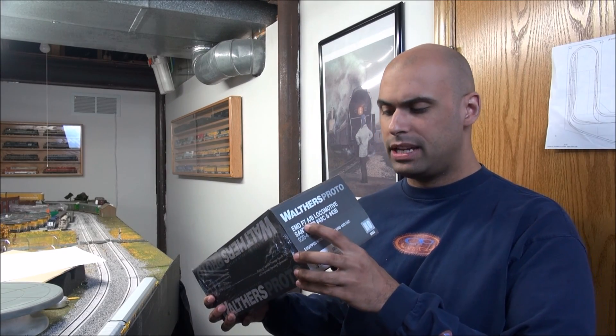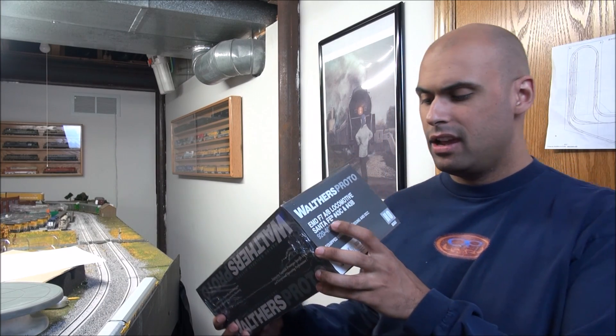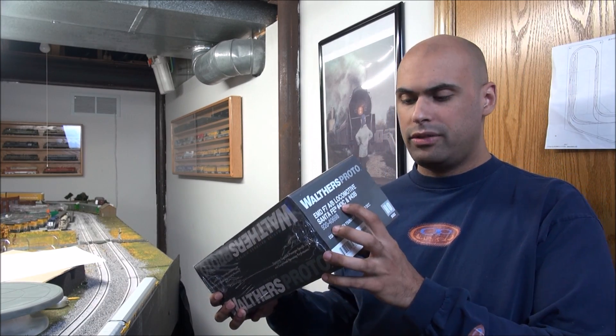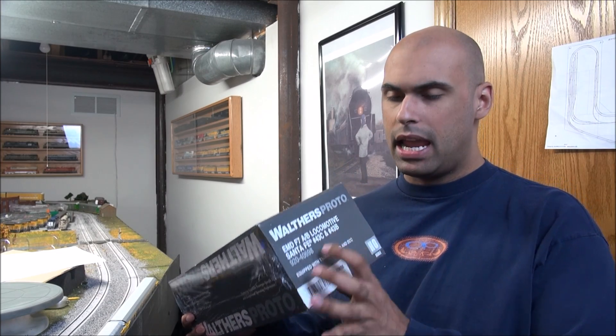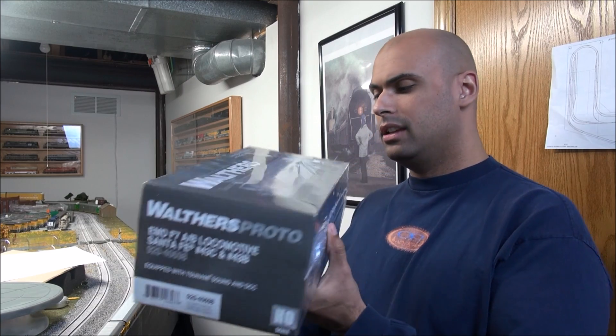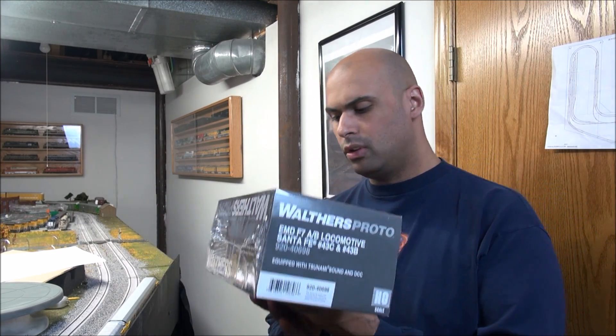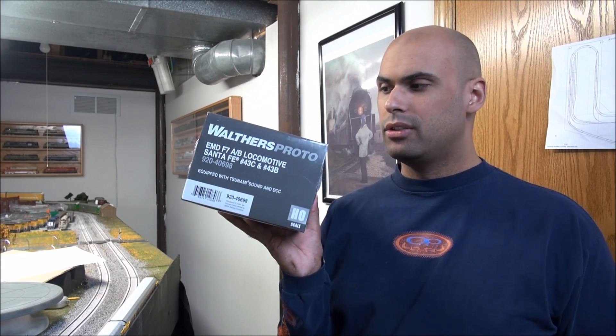Hey guys, welcome back. Today we're taking a look at the Walthers Proto EMD F7A and B set. This is in Santa Fe. You get number 43C and number 43B. Now this MSRP is $529.98. This is both an A and B unit though, so obviously you get a little more. We're going to take a look at what these locomotives have in store starting right now.